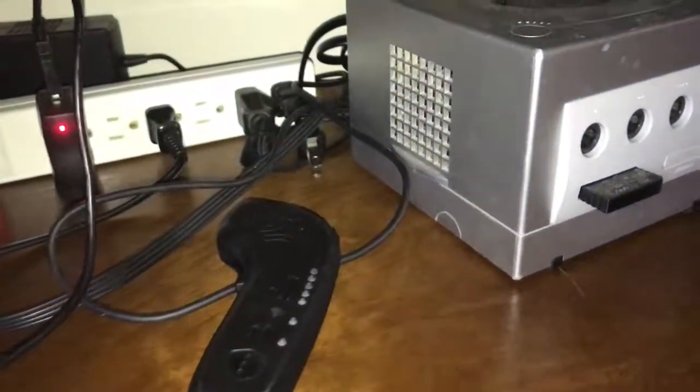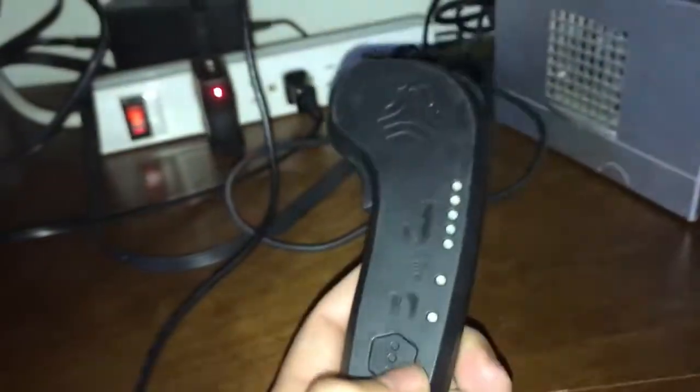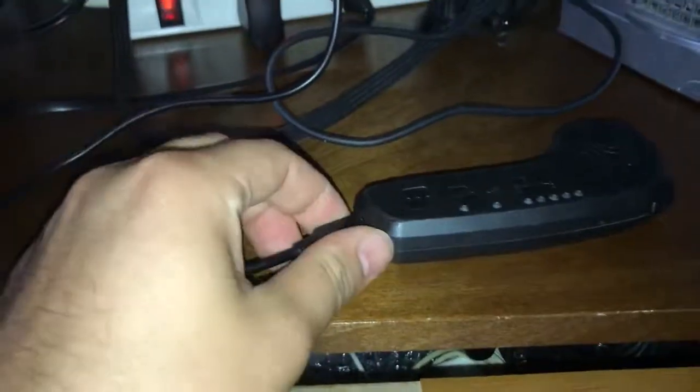Now when I plug in the remote, as you can see nothing happens. No light, no nothing. And it should be fully charged from last time, but it's not turning on still.